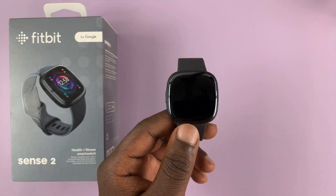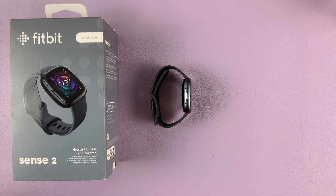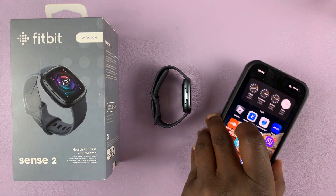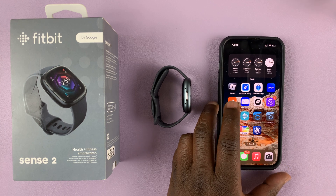I have the Fitbit Sense 2 brand new and I'll be showing you how to set it up with your phone. For this tutorial we're going to use an iPhone, but of course you can also set it up with an Android phone.